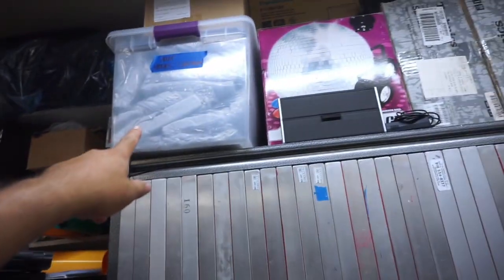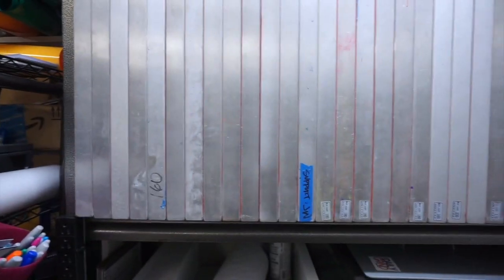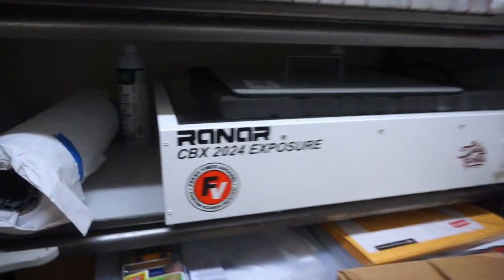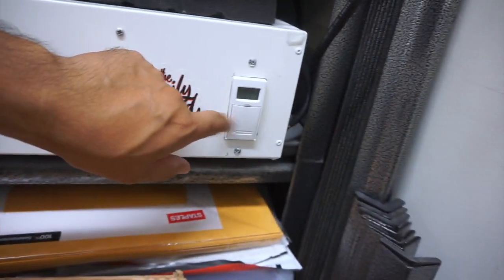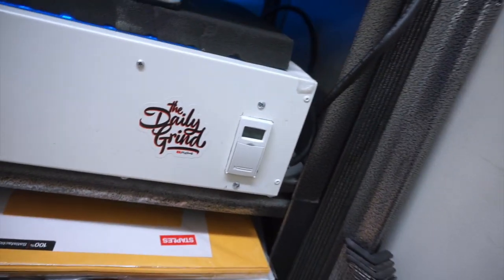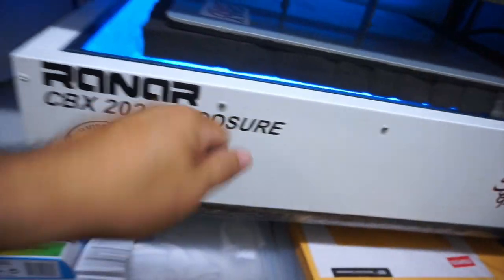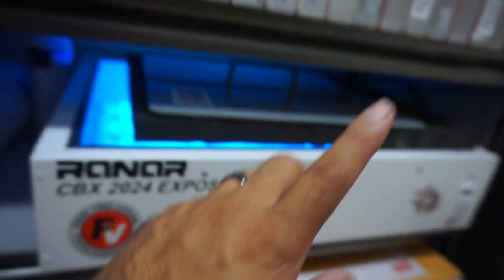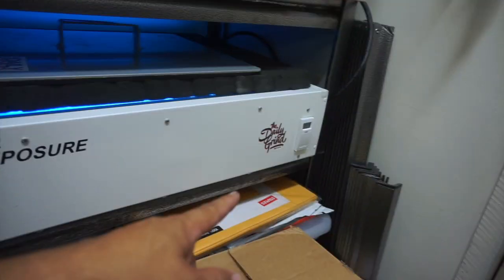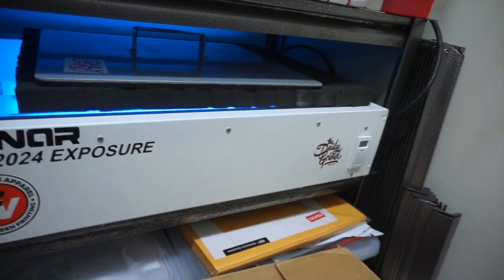Let's go to this rack — there's more screens up here that I need to reclaim. Right below that is my CBX 2024 exposure unit. I did upgrade it to the digital timer instead of the analog twist timer — the digital one is much more effective. If you have one of these, upgrade to the digital timer or get one of those plug-in timers for the socket.